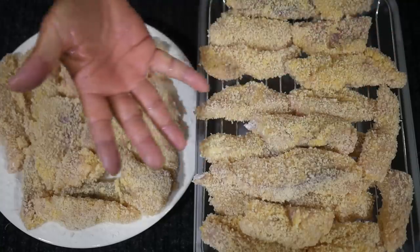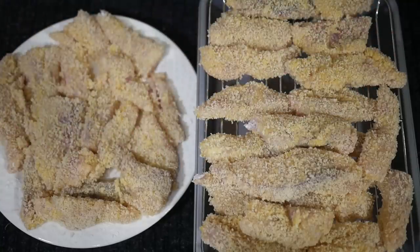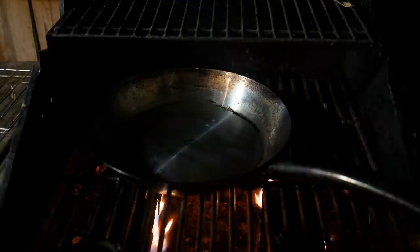Panko-battered fish fillets, all ready for the fryer — let's head on out there. I've got some canola oil going into the pan to get preheated.